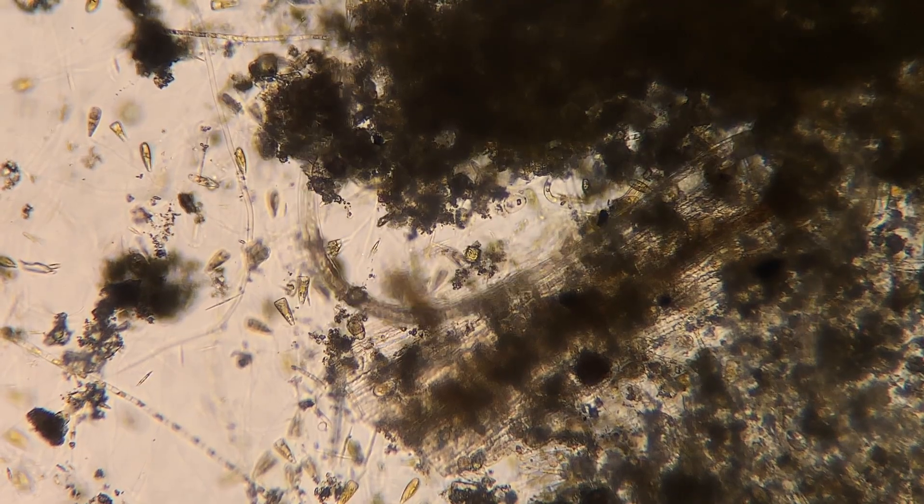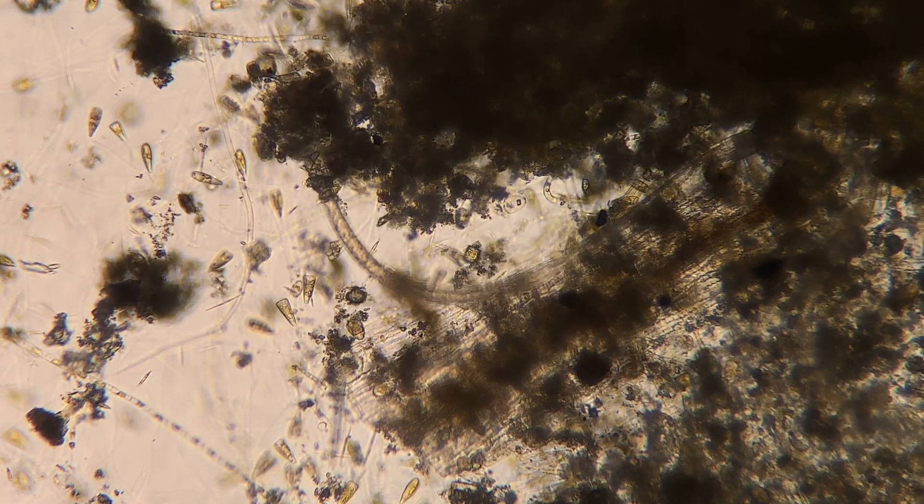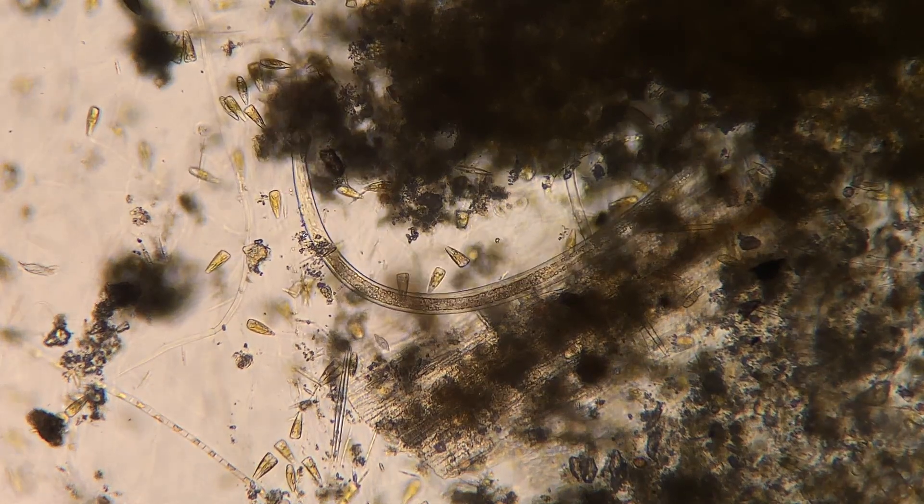Here we've got a nematode — my least favorite out of all of the microbes. These guys just creep me out. I don't know why.